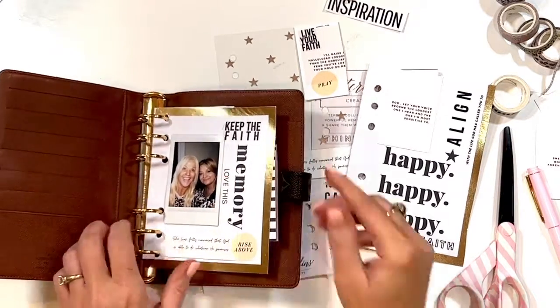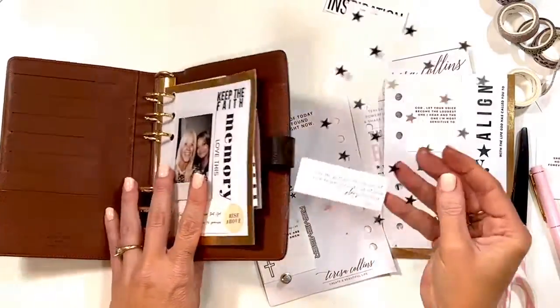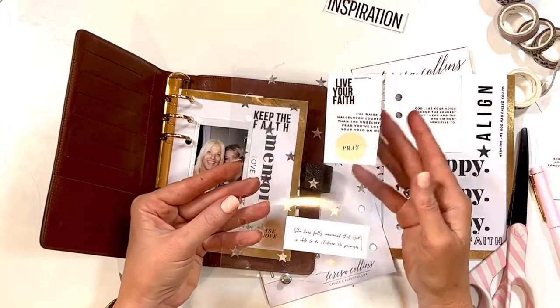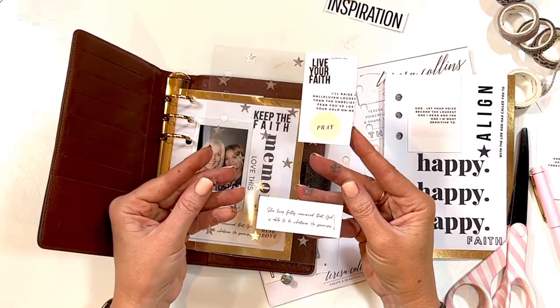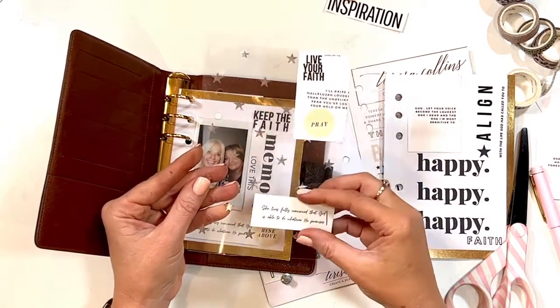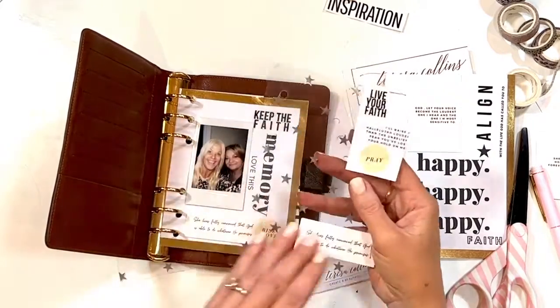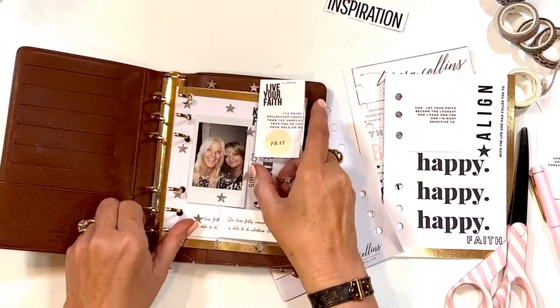I also have Teresa Collins transparencies — I have a clear one and a silver one. This one talks about faith and says 'She lives fully convinced that God is able to do whatever he promises.' I really love these promptings and the visual element, so I just put these in here.